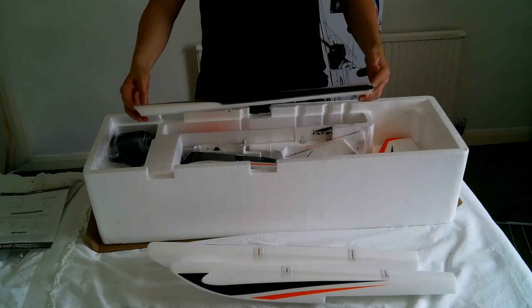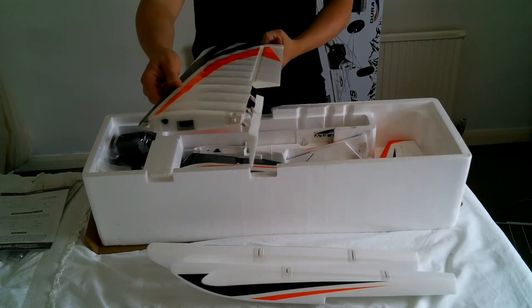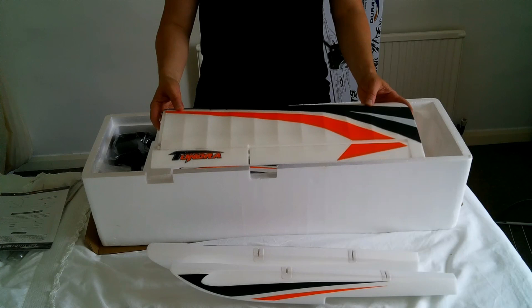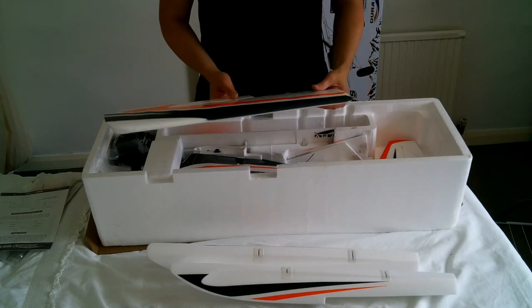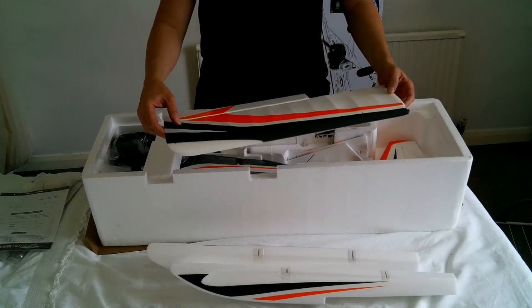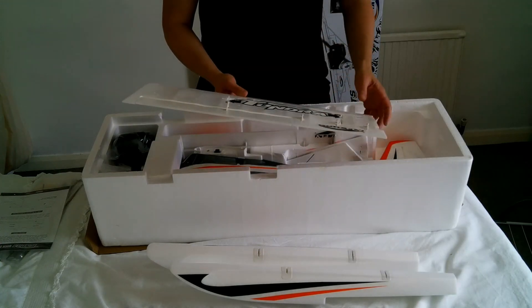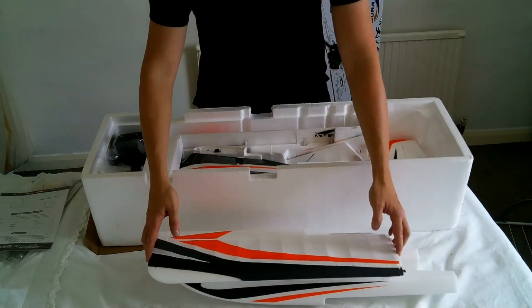First thing to pull out are the wings. One of the things the Tundra is famous for are these huge barn door flaps which fold down pretty much 90 degrees — absolutely huge flaps so you can really slow this thing down. I'm really looking forward to practising touch-and-goes and getting confident with landing. The grey on the wing has been sprayed on but the orange is a decal. Nice quality foam, good ball links, servos already installed, and two carbon spars running through the wings — nice and solid.